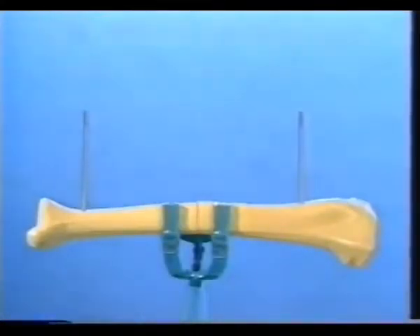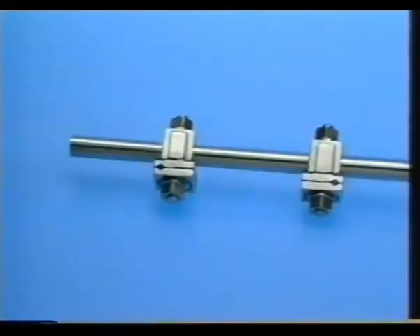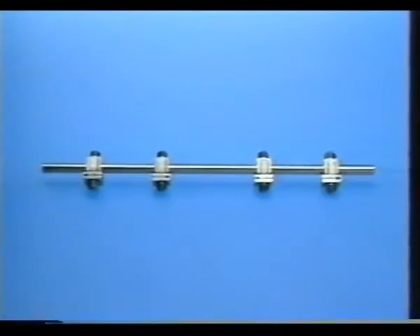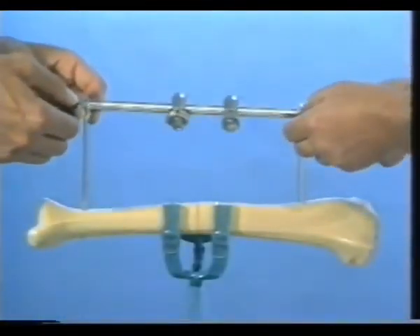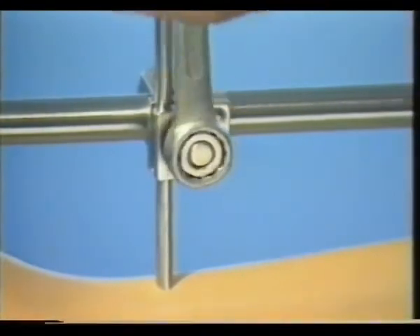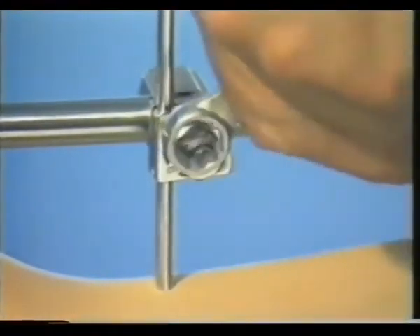Insert the second Schantz screw through a small stab incision five centimeters above the ankle joint, avoiding the tendon of the anterior tibial muscle which lies slightly lateral to the tibial crest at this level. A tube of appropriate length with four mounted single adjustable clamps is now mounted onto the two Schantz screws. Tighten the adjustable clamps on the tube. The tube is parallel to the tibial crest at a distance of two to three centimeters.